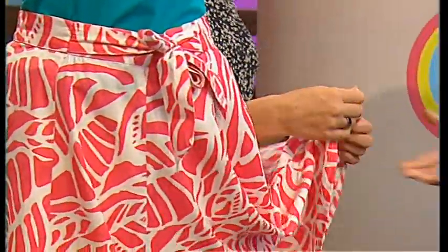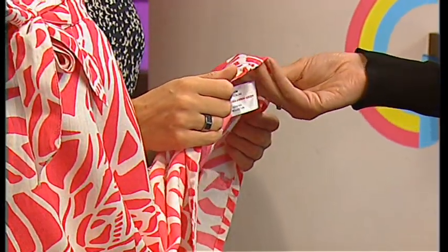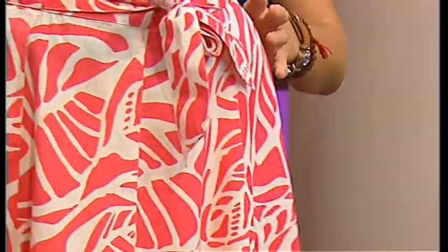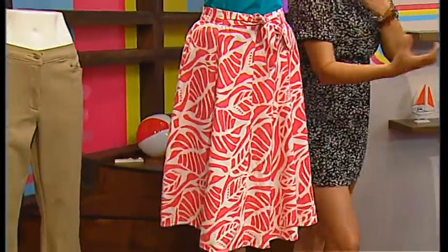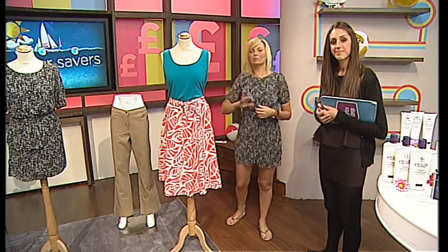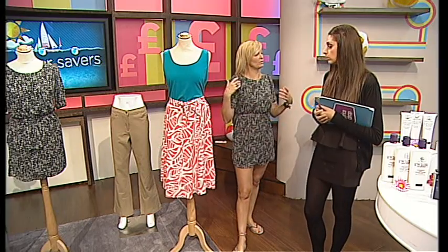Feel the material on that. It's really good quality, isn't it? Not only is it really soft, it's quite lightweight as well. Brilliant quality. And that's all in the whole thing about getting that flow, getting that drop, that floaty sensation to it. We'll get the details on the screen for you in a second, but you can wear this with heels.